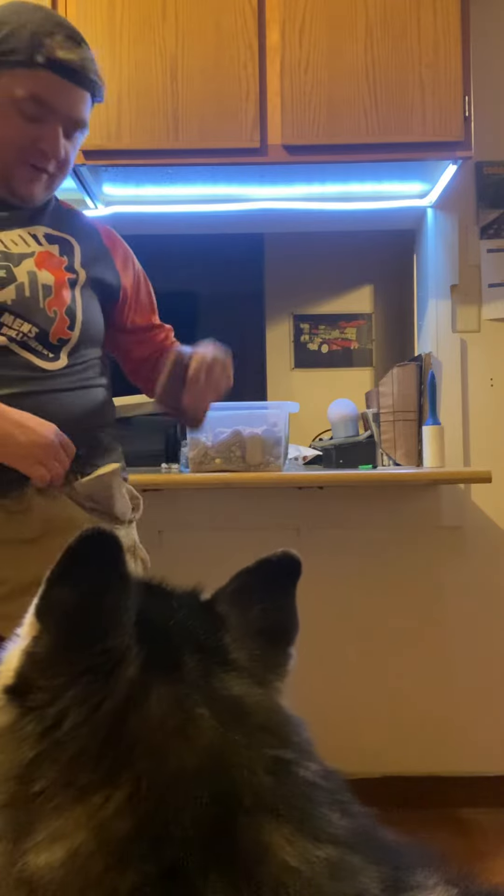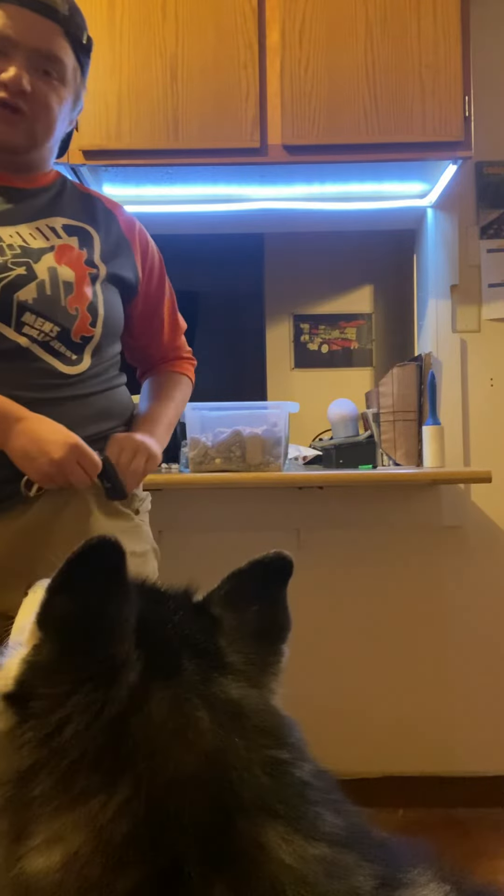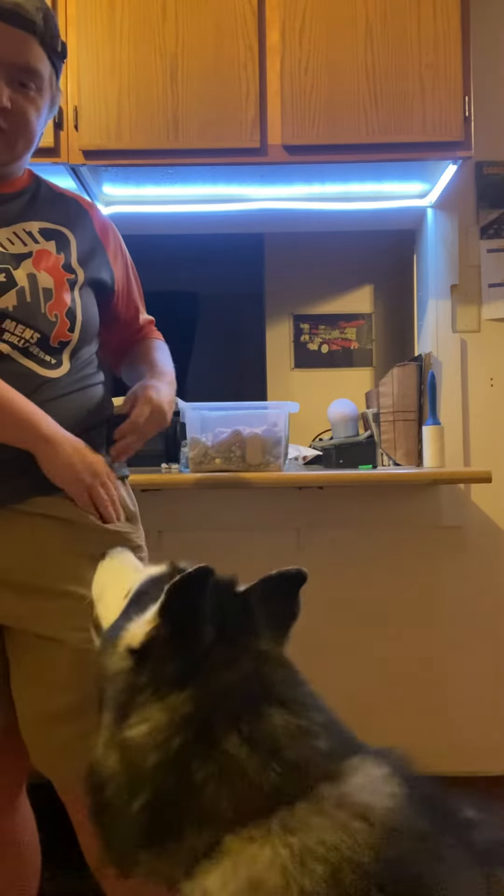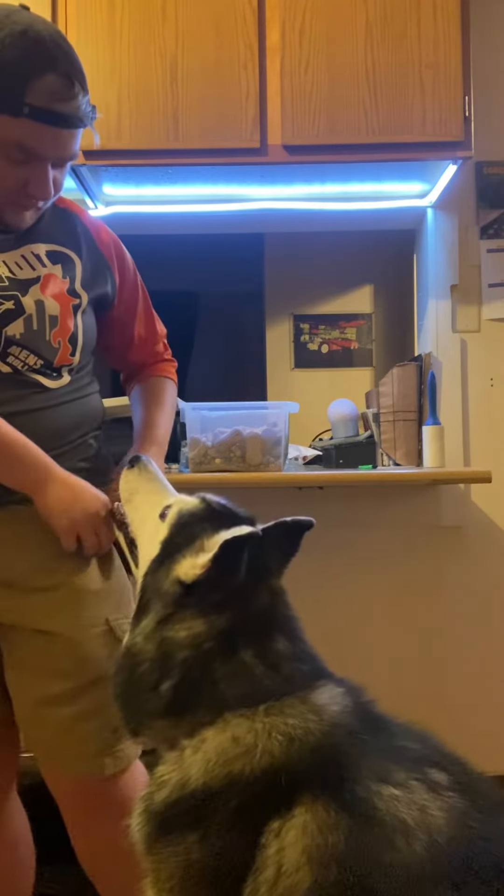Originally I taught him with my wallet, but with these shorts my wallet just falls right back in because it's a little bit too big to hold it. So I'm gonna have my key stick out a little bit.